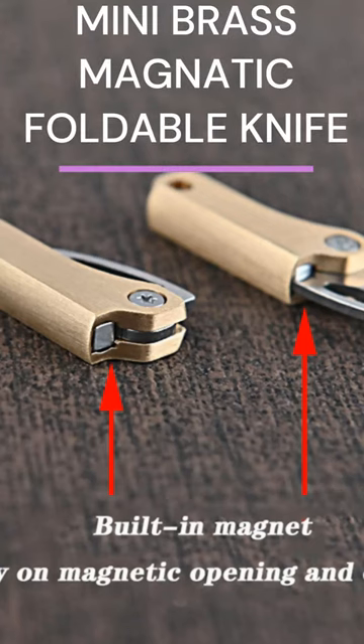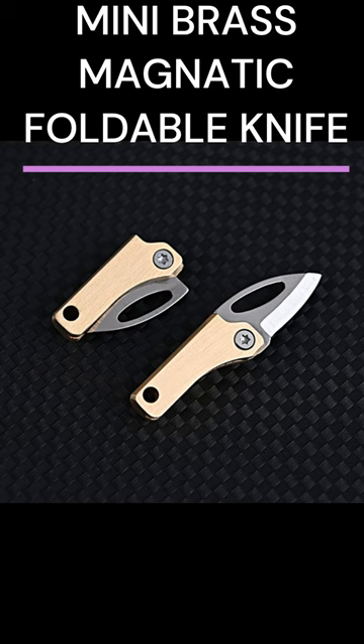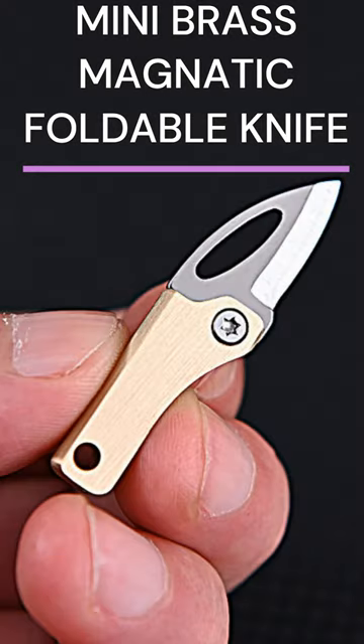Mini Brass Magnetic Foldable Knife — it has a built-in magnet that relies on magnetic opening and closing. Mini cute keychain pendant, high-quality brass material, and steel blade.